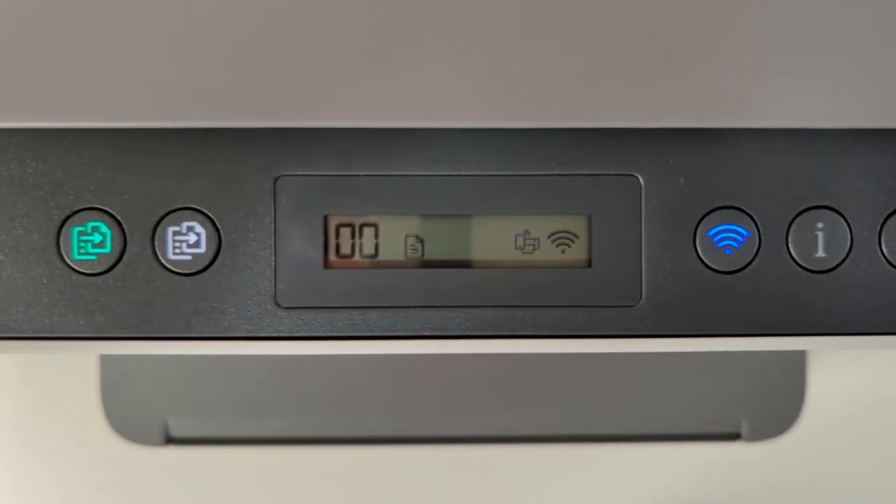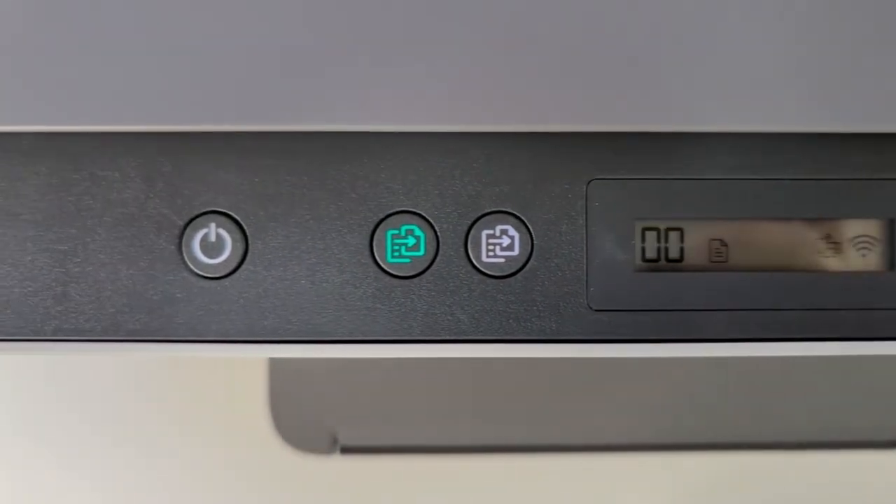When it comes to connectivity, the HP SmartTank 6001 comes with a wide variety of connectivity options. Users can connect to this printer via Bluetooth, Wi-Fi, and USB cable. I absolutely love being able to wirelessly connect to this printer from anywhere in my apartment using any one of my devices.